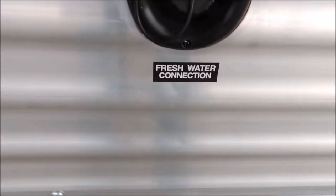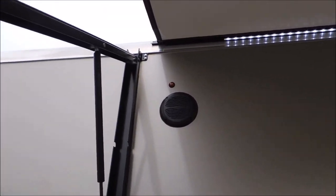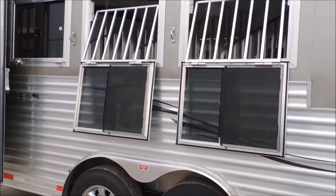Fresh water connection there as well. Got your LED lights and your outside radio speakers. This looks like a pearl-type metallic gray. It's got your drop-down butt windows — these are all handmade windows.